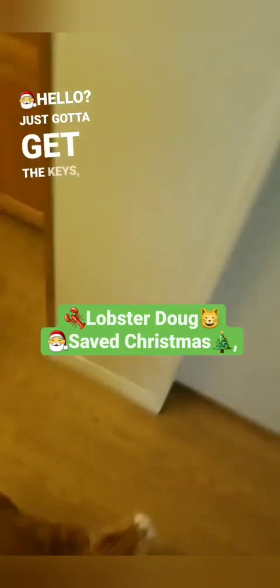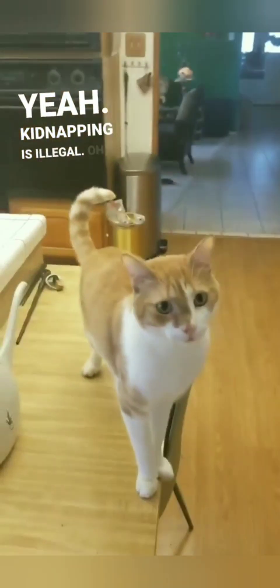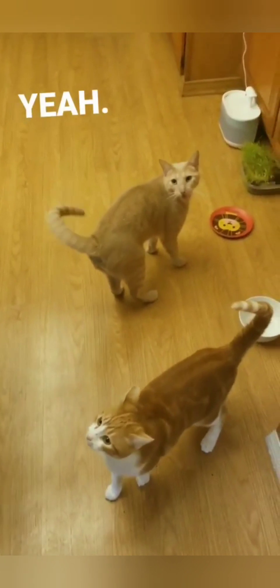Just gotta get the keys. Santa, you guys, we can't keep them in there — why? That's kidnapping! Yeah, kidnapping is illegal. Oh, I tried to warn them. No, shut up Doug. Oh hey Doug, why do you have a lobster costume on? He was gonna call the cops, he's a snitch — yeah, he's a narc. So you put Doug in a lobster costume? I'm not following the logic here. It makes sense if you don't think about it. Sorry guys, where are the keys?